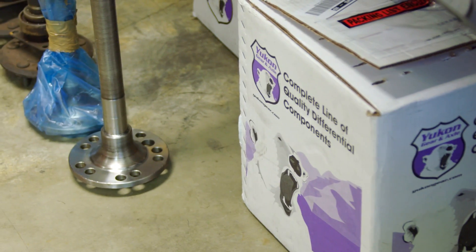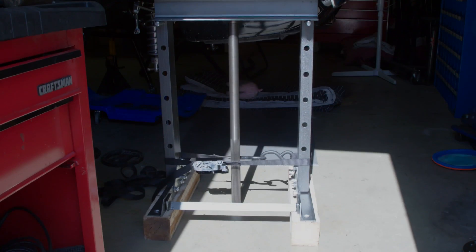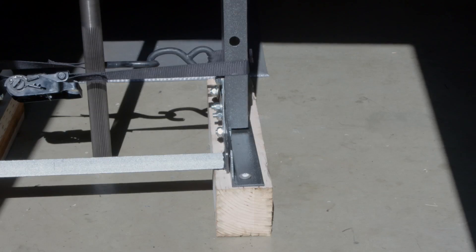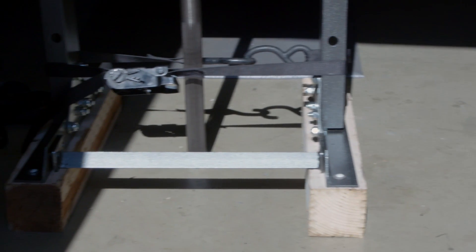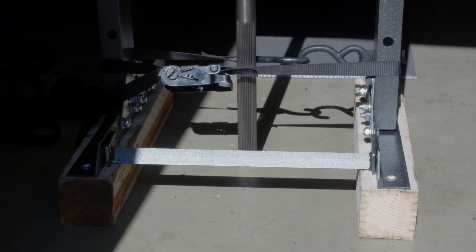First up was to make a quick modification to the legs of the press to allow for the axle shafts to clear at the bottom. So I cut a scrap piece of 4x4 wood, moved the lower support out of the way, and secured it with a ratchet strap — seems safe enough.